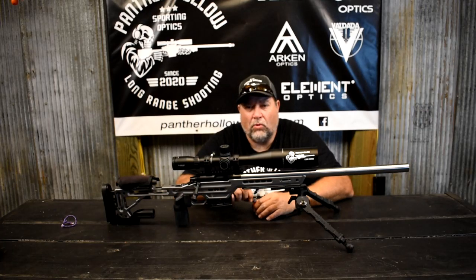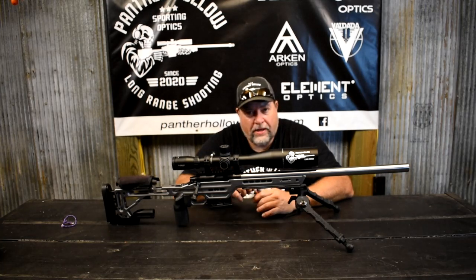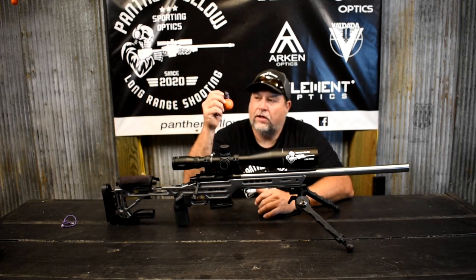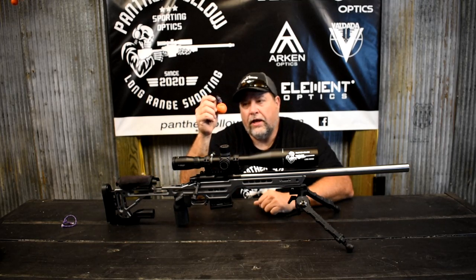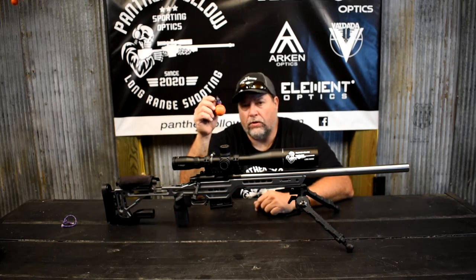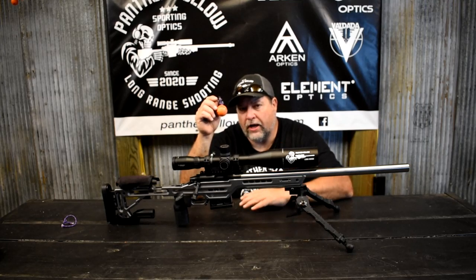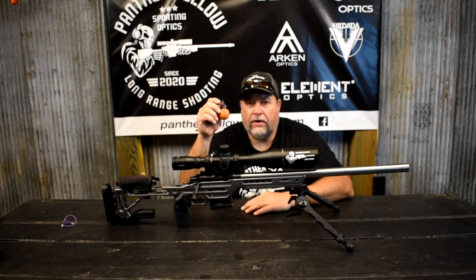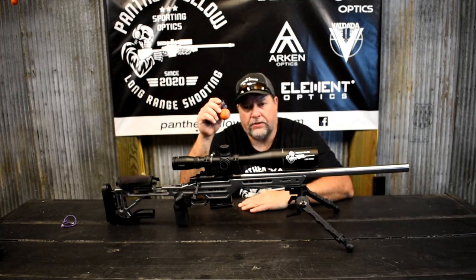Hey guys, Mike here from Panther on the sporting optics. Today we had the RimX out and shot it at 246 yards. Our target was a golf ball and I gave myself 10 rounds to hit it. We couldn't quite make 250 because the way the hill kind of went over — we were having a hard time seeing the plate at 250, so 246 is where she sat after we got it on steel.